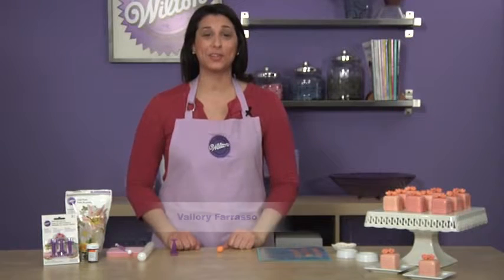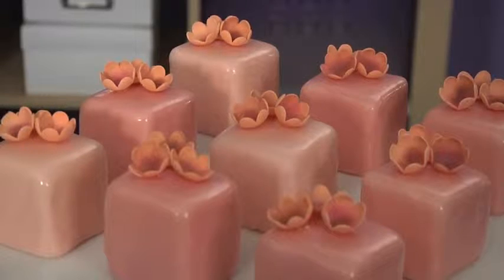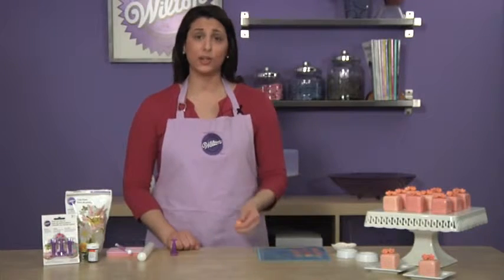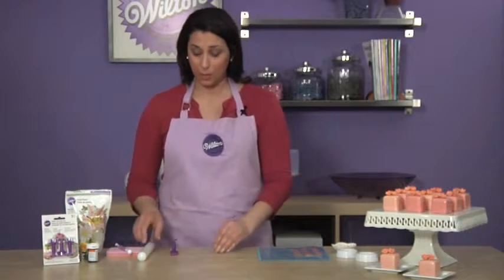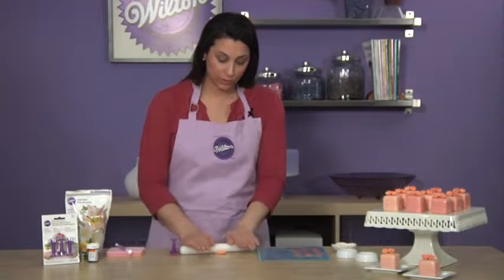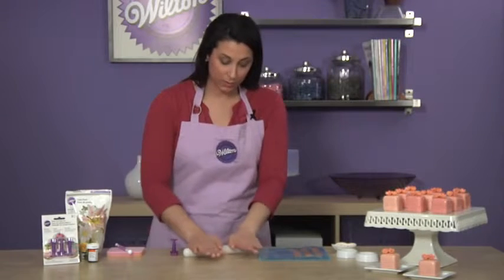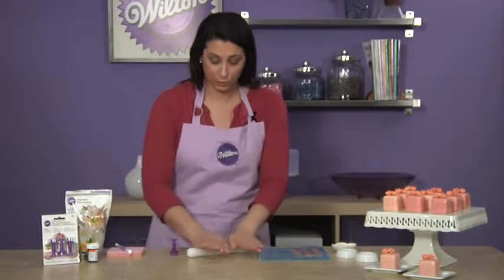Hi, I'm Valerie and today I'm going to show you how to decorate these spring petit fours using Wilton's new mini cutout sets. Starting with the flowers on top of the petit fours, we've got some white gum paste that we've tinted orange using Wilton orange icing color. You want to roll this out to about 1/16th of an inch thick, so it's really thin.